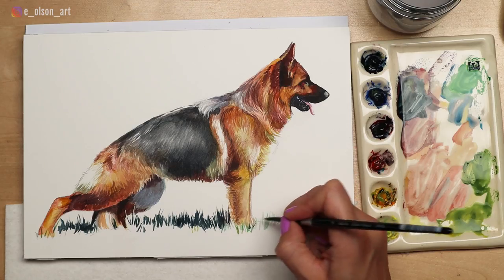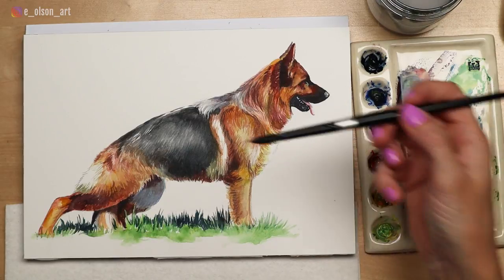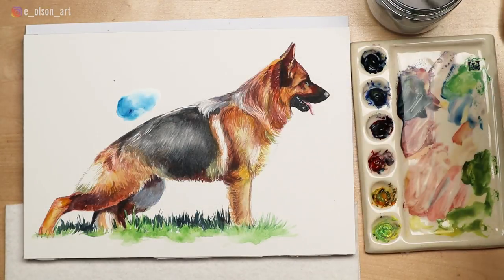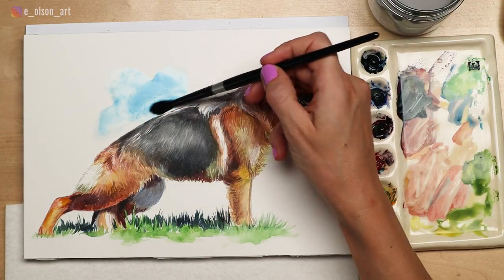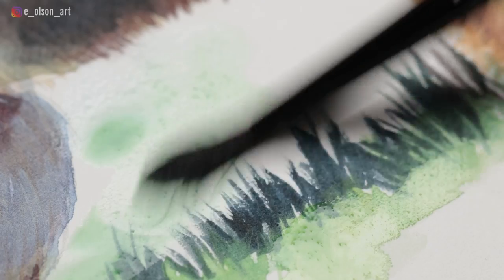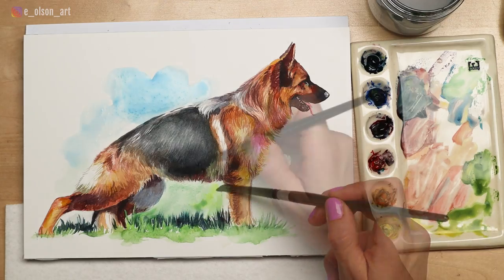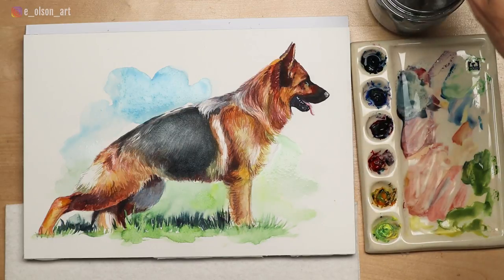I use a lighter green to paint the areas of grass that are in the sunlight. Next, I grab a generous amount of Prussian blue — my cool blue — with tons of water on my brush, and I use a circular motion of the brush to suggest some sky behind the dog. I like to be quick and minimal with the background. As soon as you're happy with your shapes, put down your brush and resist the temptation to keep picking at it. There is the finished German Shepherd.